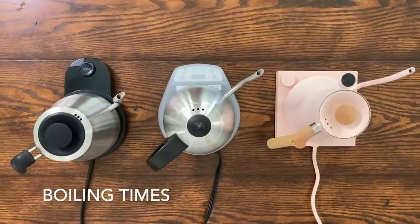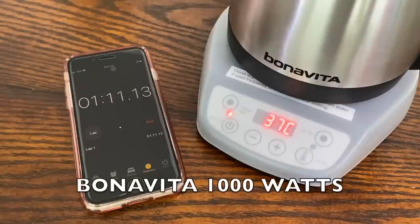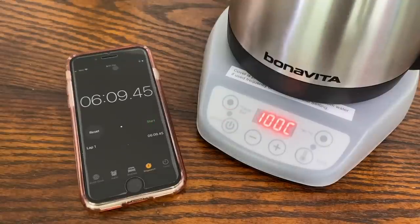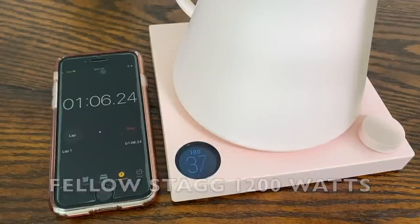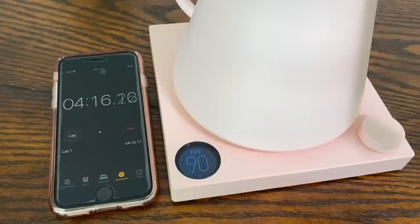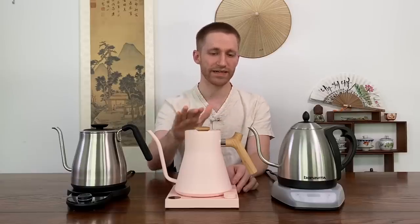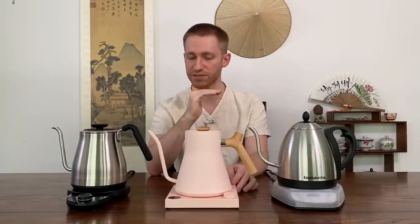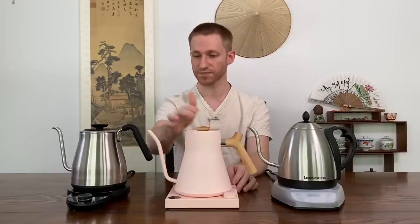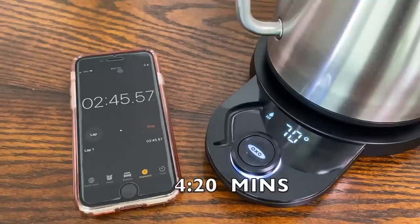Now let's look at how fast these boil — wattage will have a big impact on boil speed. The Bonavita has 1000 watts and took a little over six minutes to reach a full boil at 100°C. The Stagg EKG has 1200 watts and took about five minutes and 45 seconds, though it was at 98°C around the five-minute mark and had difficulty climbing those last few degrees. The Oxo boiled the fastest at 1500 watts, reaching 100°C in four minutes and 20 seconds.